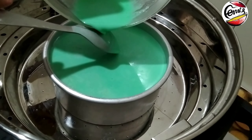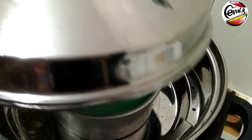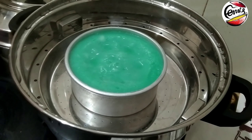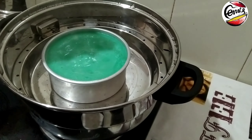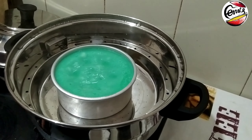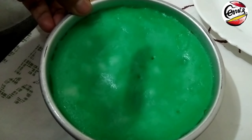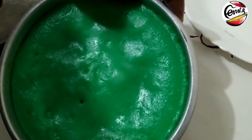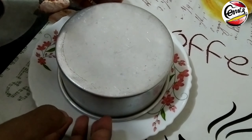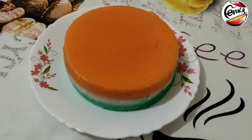I will put the lid on and let it steam. Once it's done, the pudding is soft and clean. I will run a knife along the bottom to demold the tri-color rice pudding. The rice pudding is ready!